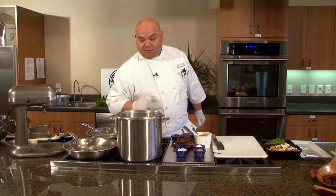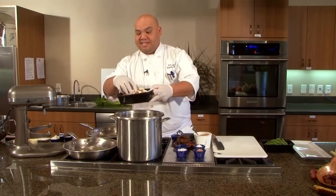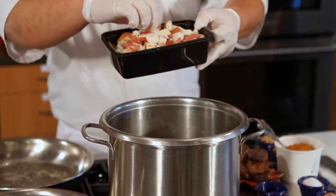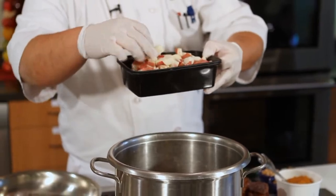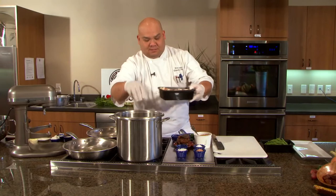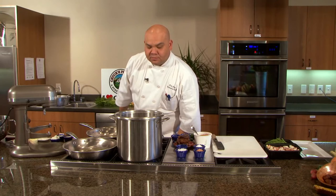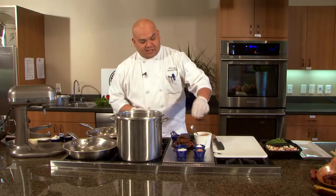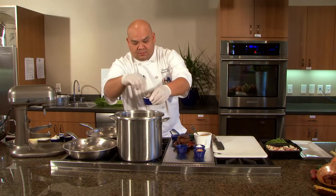So to some boiling water that I have, I'm going to add some baby red potatoes that I diced up. I cut these in about quarter inch chunks — you can cut them a little bigger or smaller if you'd like. I'm going to add that to my water. I've got about a pound and a half of diced potatoes, and I'm going to add a little bit of sea salt — about a teaspoon.